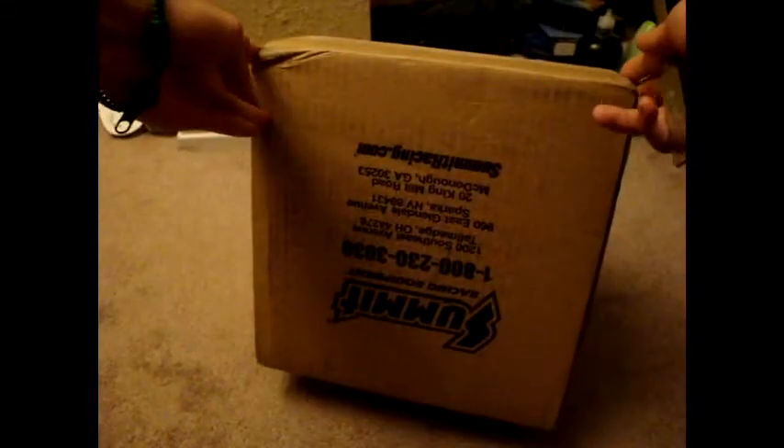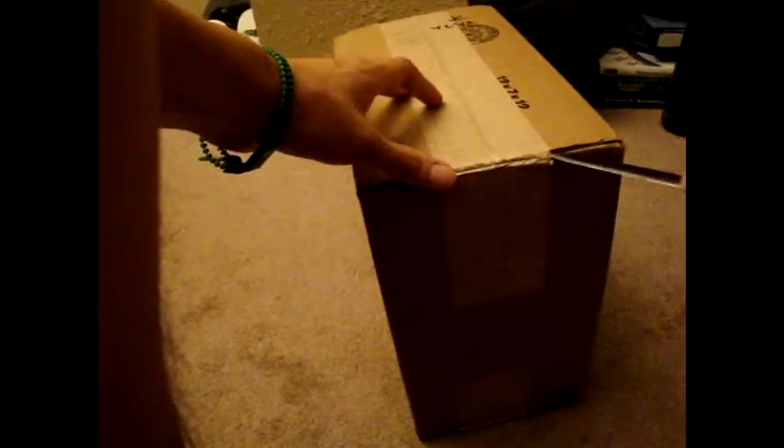So yeah, this is the Summit package. It's a pretty big box, it's pretty heavy. I got front and rear Hawk HPS pads. This is the first time ever ordering from Summit, and the first time ever ordering the Hawk pads. So this is going to be interesting.